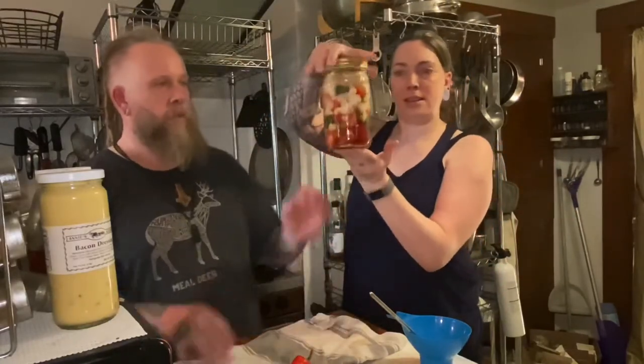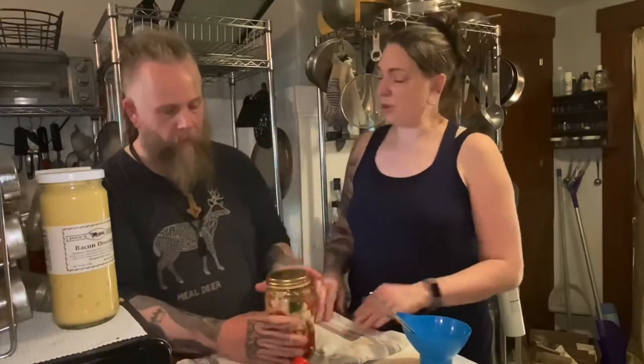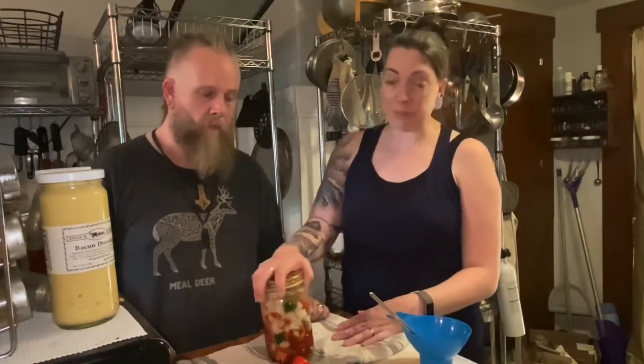One warning: when you burp the jar, don't hold it next to your eye, especially with hot peppers - you don't want to inadvertently expose your eyes to the pepper liquid. That's pretty much it - we'll keep an eye on it, film anything exciting, and in two to three weeks when it's done fermenting, we'll blend it up and maybe use it in salsa.